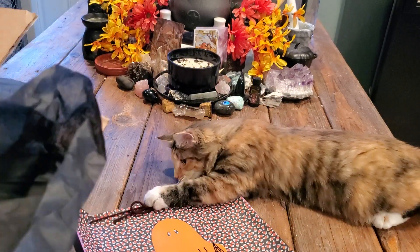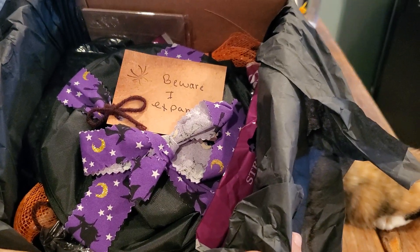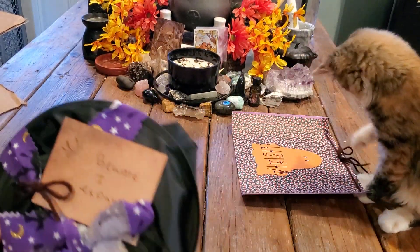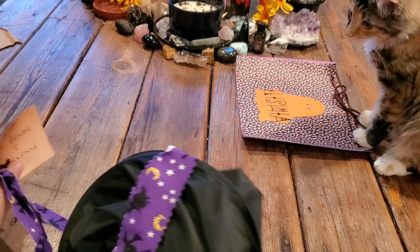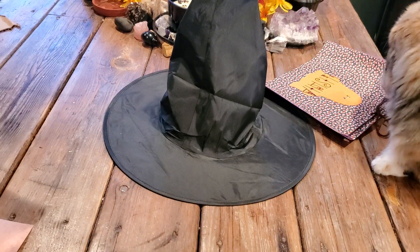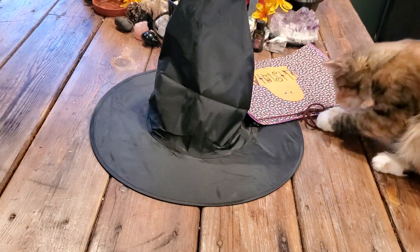These boxes are huge so I always have trouble trying to show you guys. This is what it looks like and it says 'Beware, I Expand.' So I'm just gonna take this out first — look at this cute wrapping. It's a witch's hat! Even though I said it, it still scared me. It's like those Jack-in-the-Boxes — I hate those things. But I love me a good witch's hat.